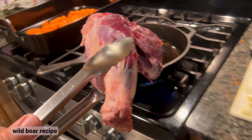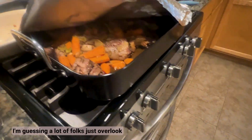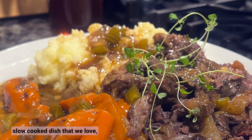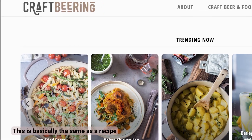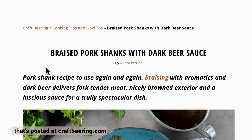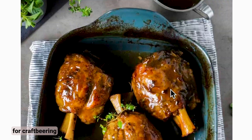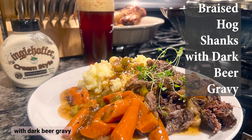Hey folks, here's a wild boar recipe for a part of the hog — or deer — that a lot of folks just overlook: the shanks. They make a rich, savory slow-cooked dish that we love especially on a winter's day. This is basically the same as a recipe for domestic pork shanks posted at craftbearing.com by Milena Perrine, so big thanks to CraftBearing — look for a link in the description.